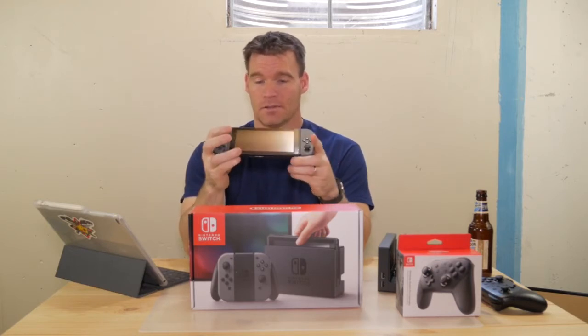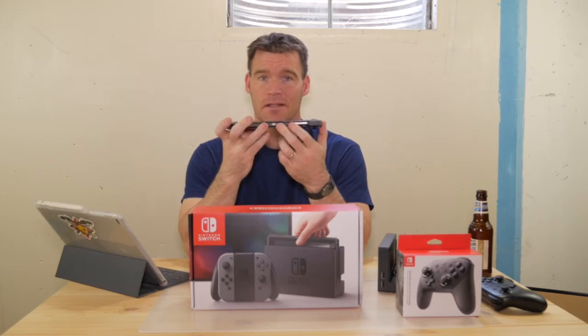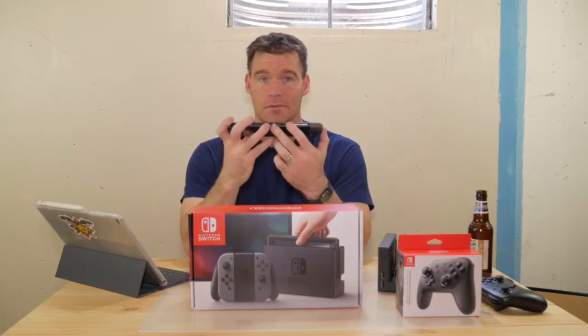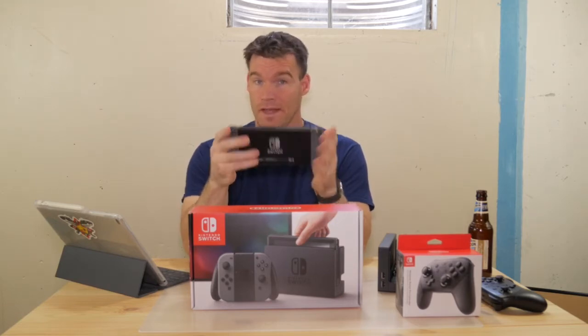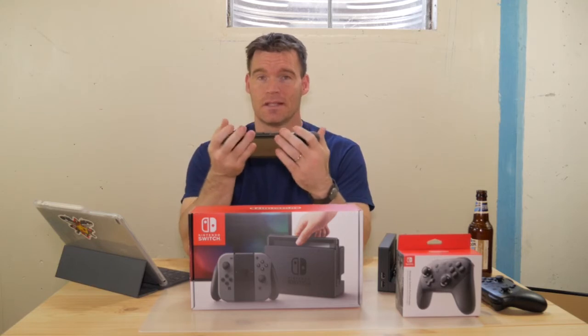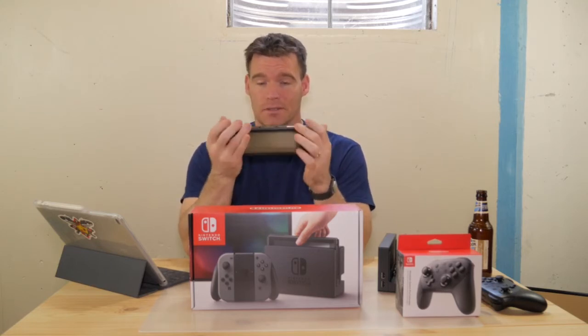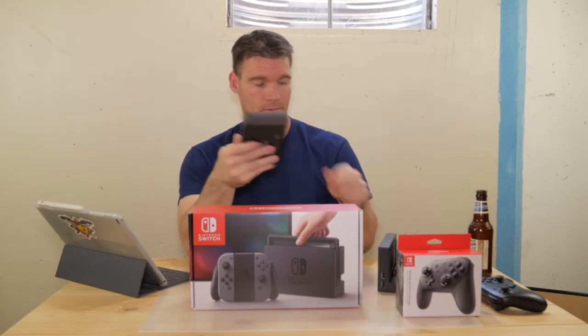The cool thing is it uses USB Type-C, so if you've got an external battery pack and a USB-C cable — you can use the one that came with it — you can plug it in and charge it on the go, which is really convenient. USB-C is also how it outputs to the dock.